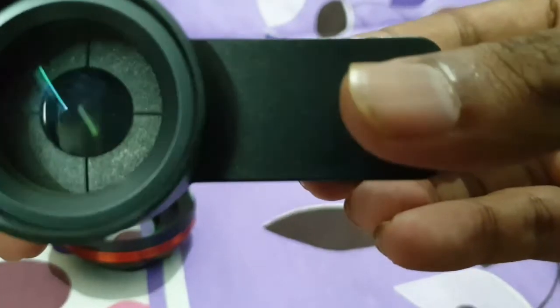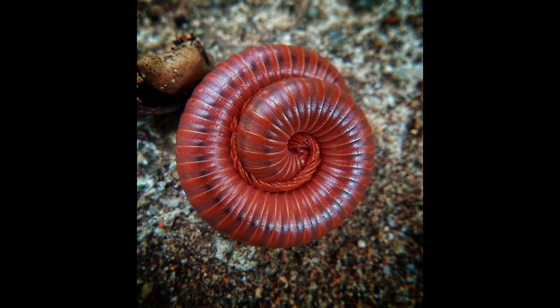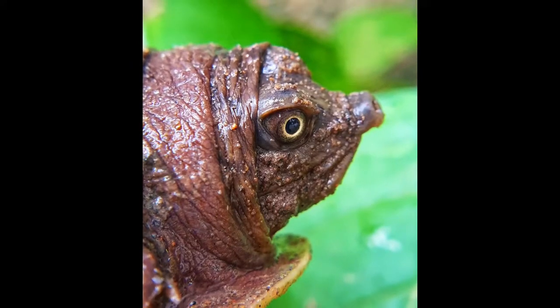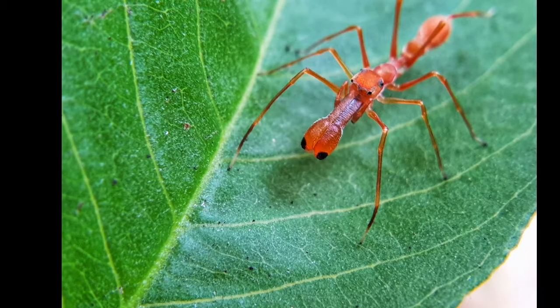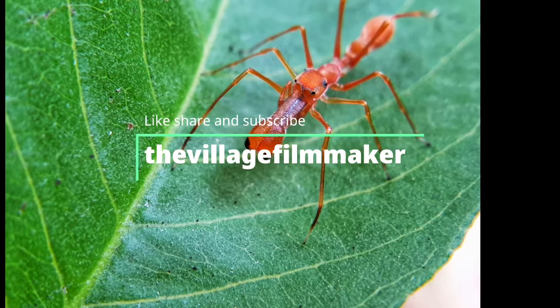Next up is the macro lens — let's check it out. And that's it, guys! Please like, share, and subscribe to my channel. Thank you so much!